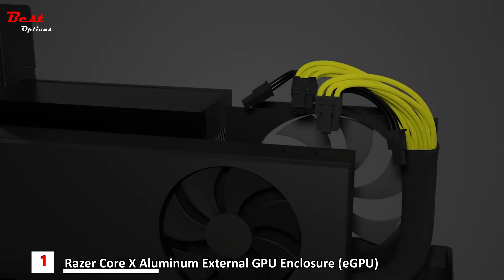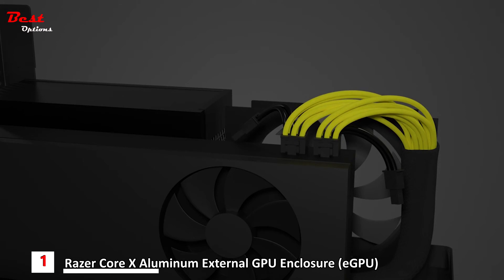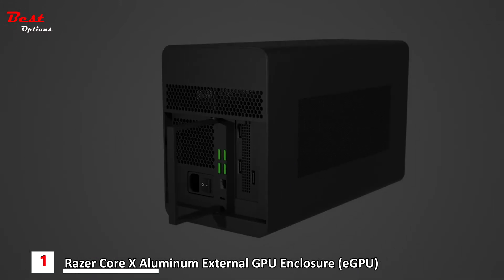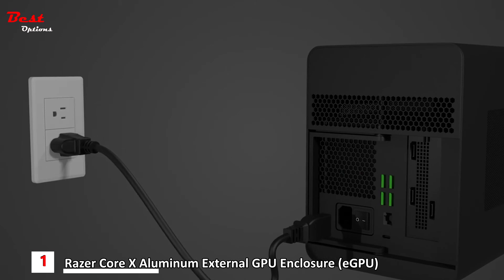Plug the 6-plus-2 power connectors into the graphics card. Ensure that the power cables are kept away from the fans. Cable straps inside the enclosure can be used to manage the power cables as needed. Push the compartment into the enclosure until completely shut.